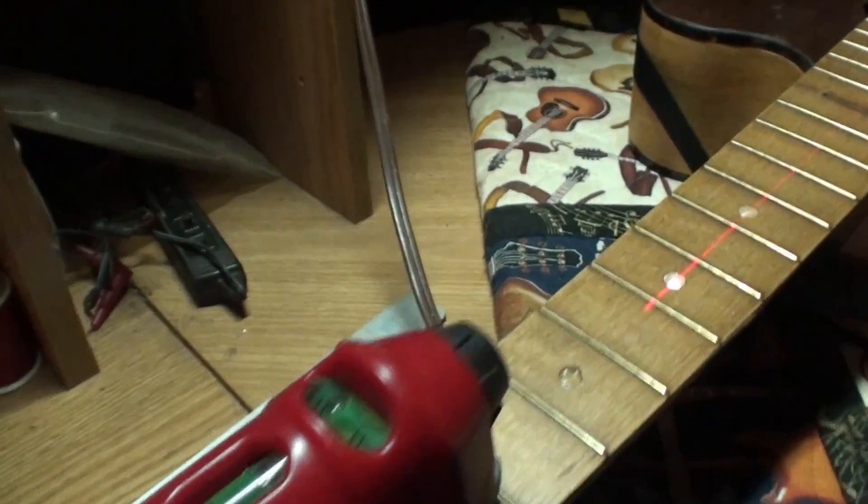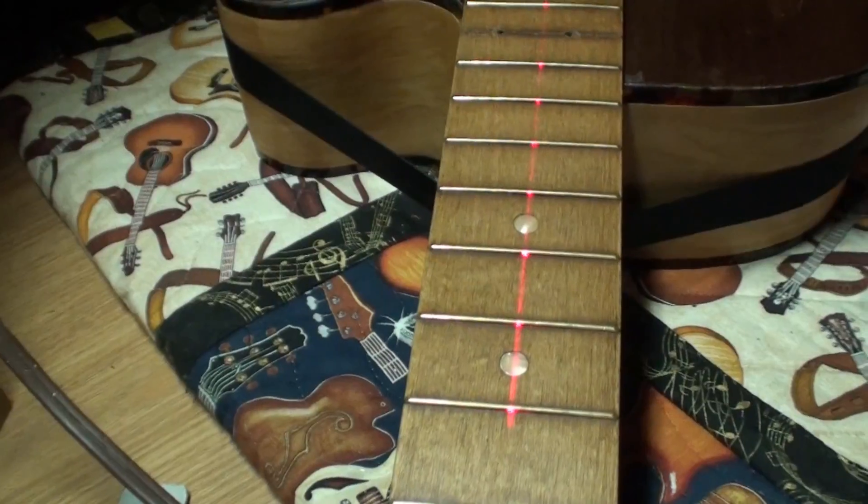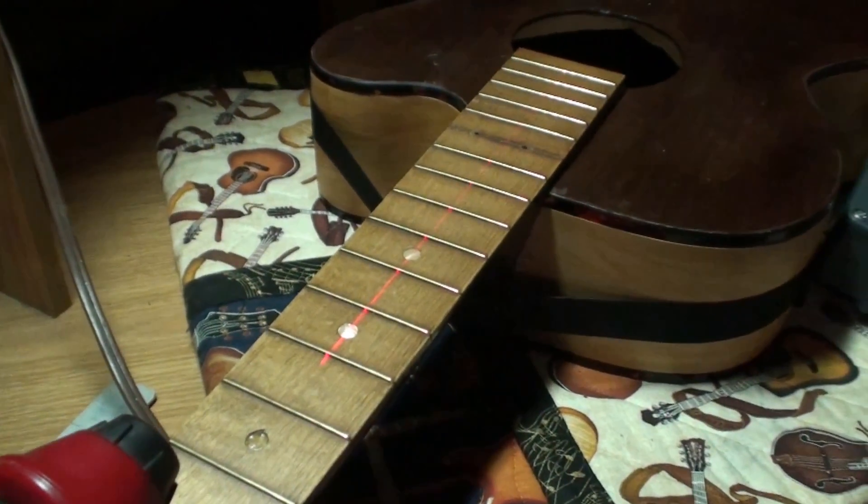Check it out — got a laser level here. This red line coming down the guitar — I have it centered up. It may not look center from the camera angle but the red line is there. You can see we are dead center of the bridge.